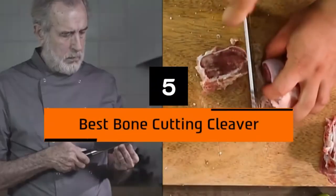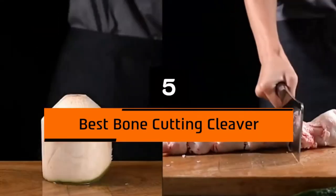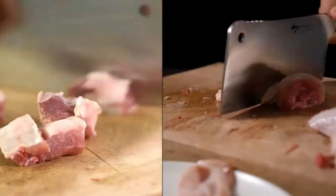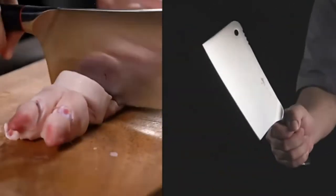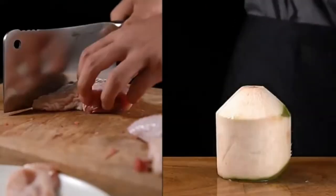Hi everyone, today we're going to take a look at the 5 best bone cutting cleavers on the market for this year. First we're going to show you our 5 best picks, then we'll talk about what you should look for before buying a bone cutting cleaver. You can find timestamps and links to all the products we mention in this video down in the description below. Let's get started.